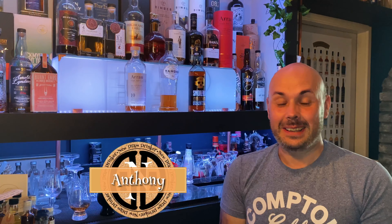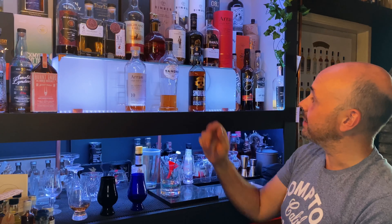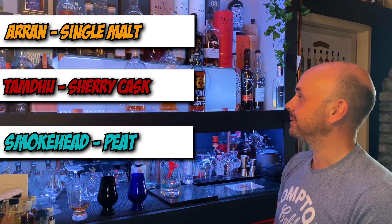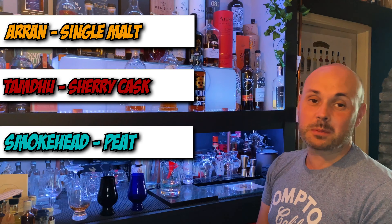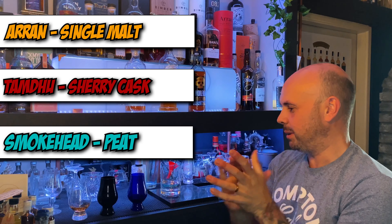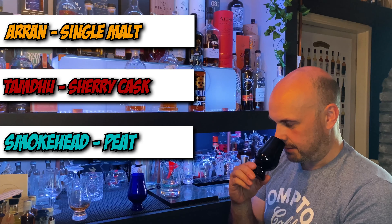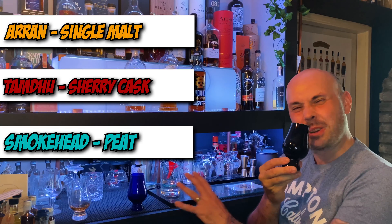We've had a bit of a switch around and now it's her turn to do the blind tasting. She got three out of three, which makes it even worse for me! As you saw from the picture, I have got the Arran single malt, the Tamdhu sherry, and the Smokehead peaty one. Looking forward to seeing if I can pick them out — can't say I'm exactly confident, but we'll give it a go.